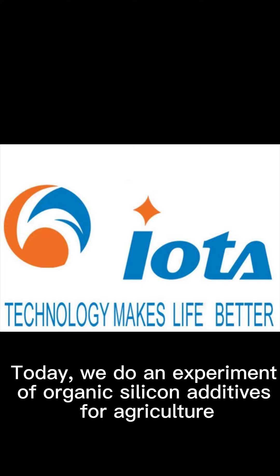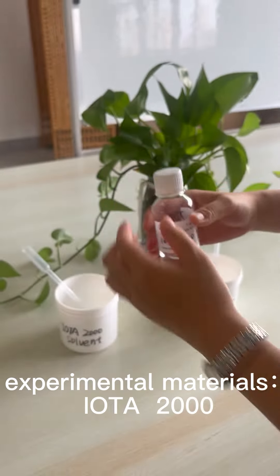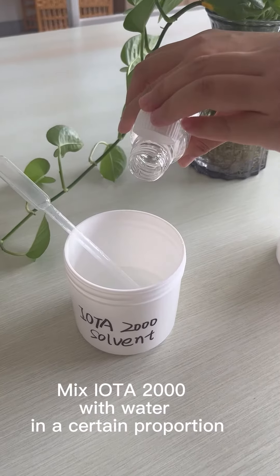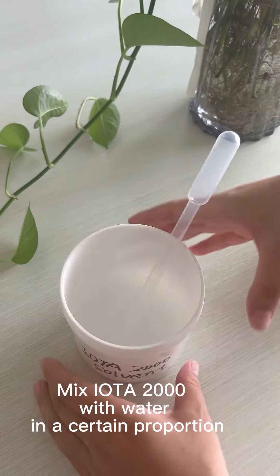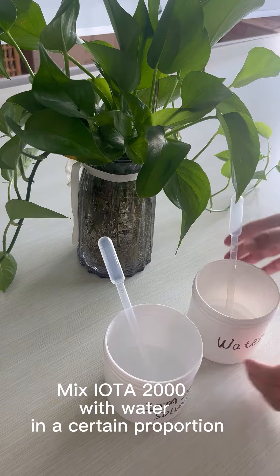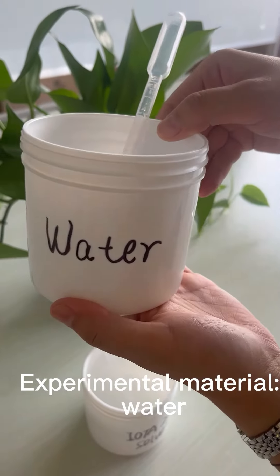Today, we do an experiment of organic silicon additives for agriculture. Experimental materials: IOTA 2000 — mix IOTA 2000 with water in a certain proportion. Experimental material: water.